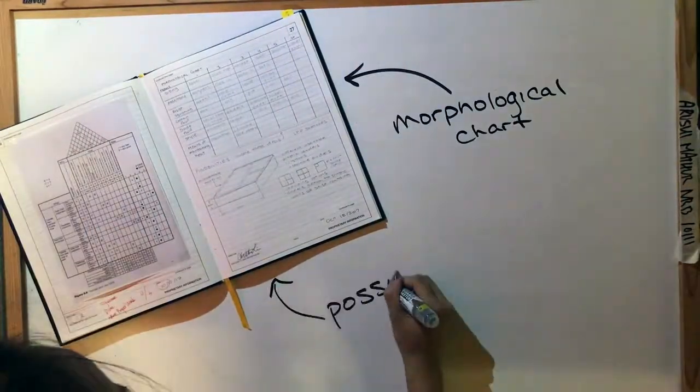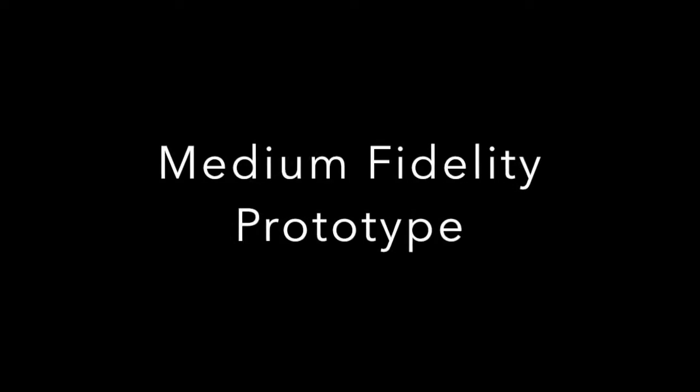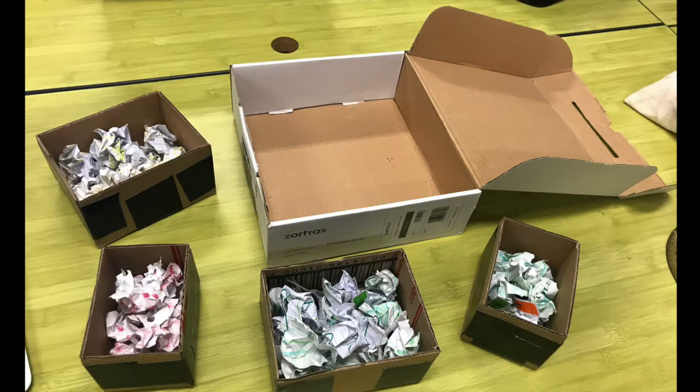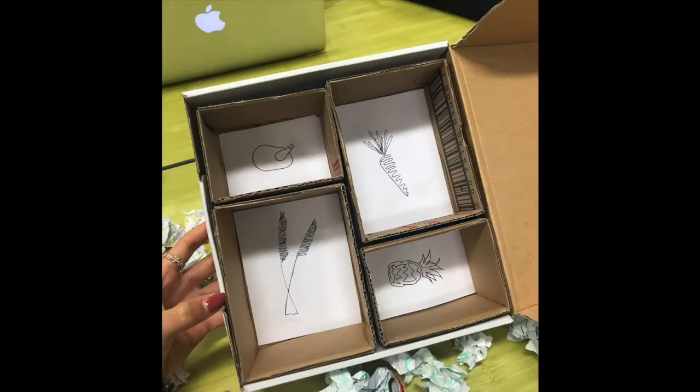One of the brainstorming techniques we used to go from our low-fidelity prototype to our medium-fidelity prototype was a morphological chart. This helped us determine multiple features of the Lunch Box. Our medium-fidelity prototype has inner containers that were more appropriately scaled to size, and we incorporated text and illustrations to give users a more informative experience.